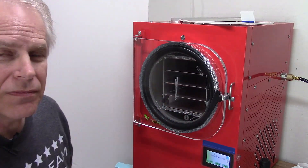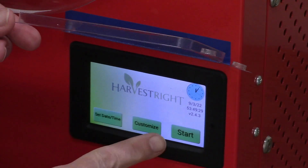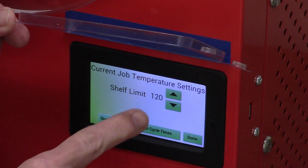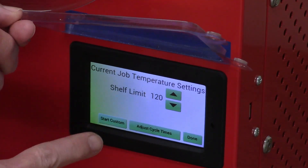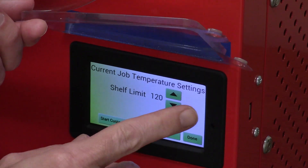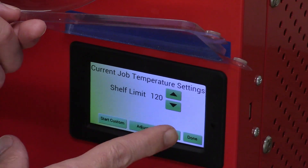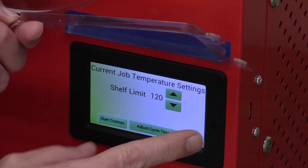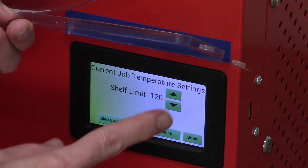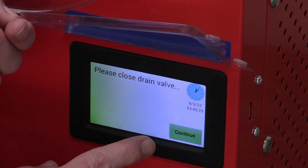I'm going to make sure the drain valve is closed and run it under customize. The newer candy program suggests higher temperatures — something like 130 or 135 — to help them puff up. I'm going to leave it at 120 because we've seen that does well, and I'm concerned I'll forget to set it back for the other foods. So I'm going to start custom on that and continue.